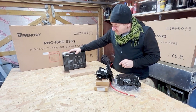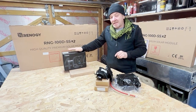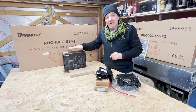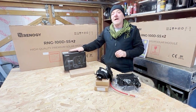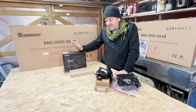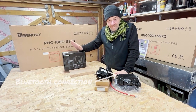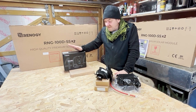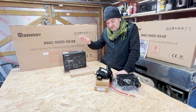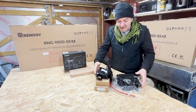At this point we have the 40 amp Rover MPPT controller and we'll look into that in a little bit. It comes with a Bluetooth option so I can monitor what is happening with my solar panels and my battery charging from my phone via the Renegy One M1 monitoring system, which we'll look into later.